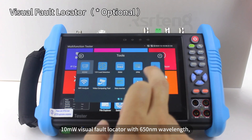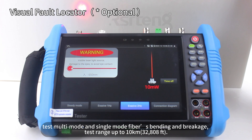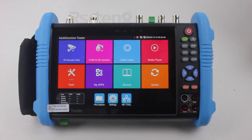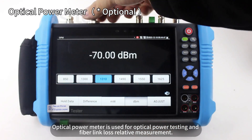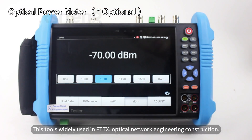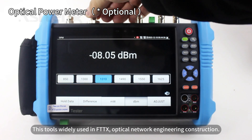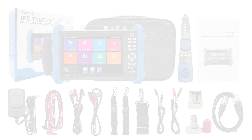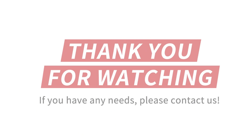The 10 mW visual fault locator with 650 nm wavelength tests multi-mode and single-mode fiber bending and breakage, with a test range of up to 10 km (approximately 32,808 feet). The optical power meter is used for optical power testing and fiber link loss relative measurements. These tools are widely used in FTTX optical network engineering and construction.